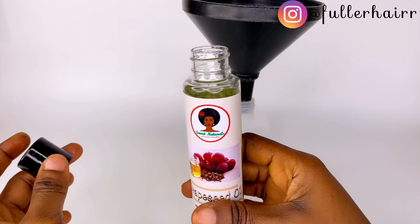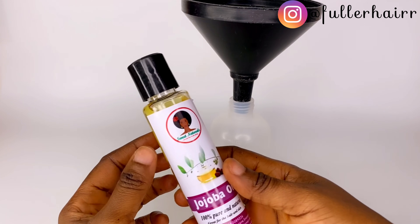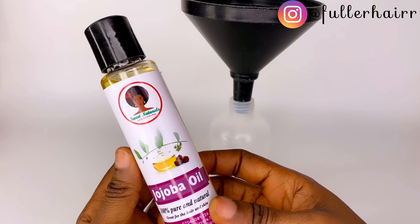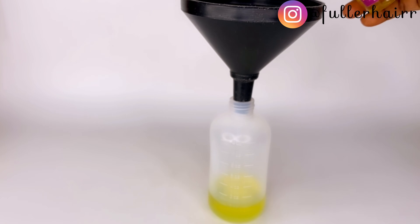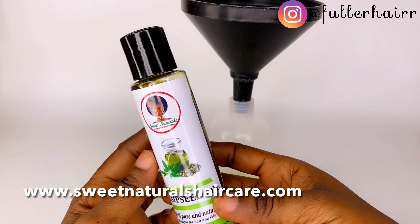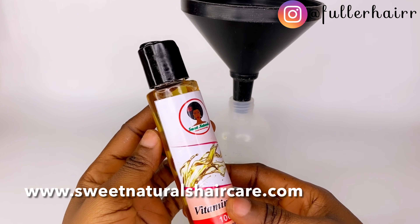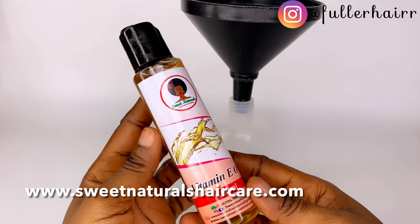The first oil I'm going to be using is grapeseed oil — one ounce. The next oil is jojoba oil, also one ounce. Please check the screen and description box for where I got this oil. The next oil I'm adding is hemp seed oil, equally one ounce.